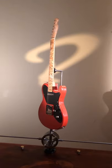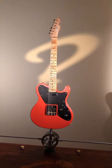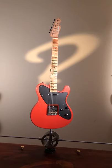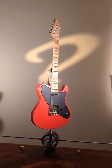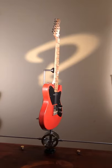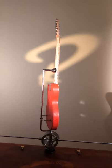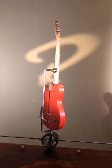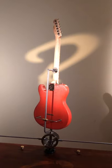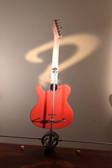The bridge is also by Gotoh, designed by Trevor Wilkinson — the WT3 model with adjustable barrel saddles. So you can individually adjust the intonation even though it has three barrel saddles sitting on the bridge. It's a really solid sounding bridge.